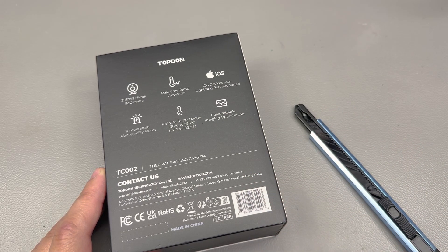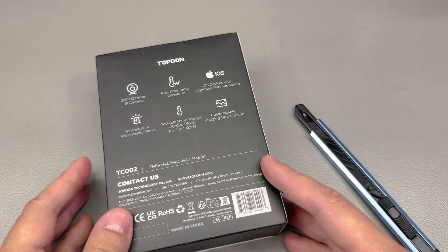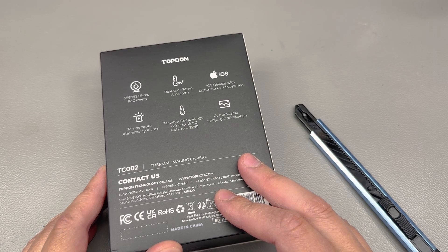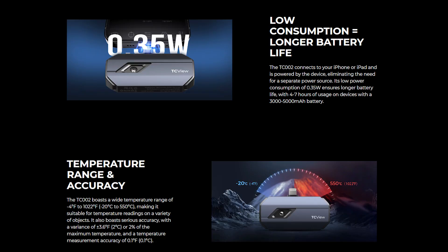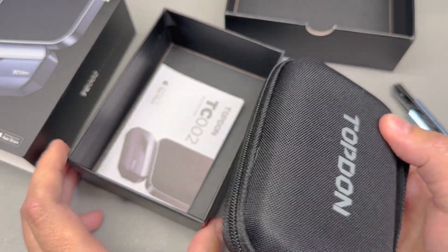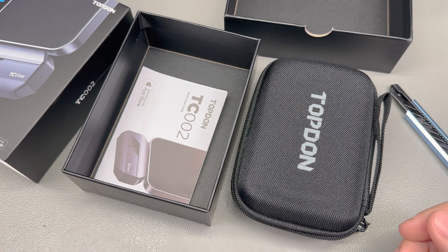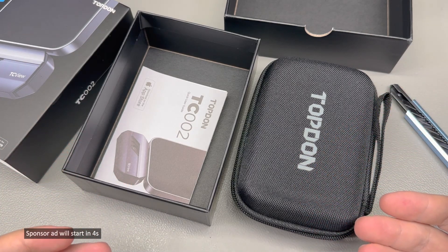The Topdon TC002 was sent in for free for the purpose of this review from Topdon directly. I wanted to look at a different implementation of the InfiRay thermal sensor. I know it's an InfiRay sensor because it shares the same resolution of 256 by 192 and the same temperature range. There are only a handful of thermal imaging sensor manufacturers, so I'm pretty confident. InfiRay supplies just a framework, and it's up to individual OEMs to provide a functional package — including potentially a better app that enhances the sensor capability.